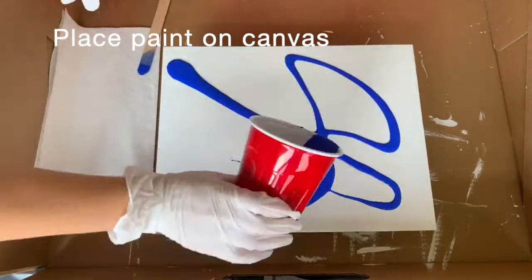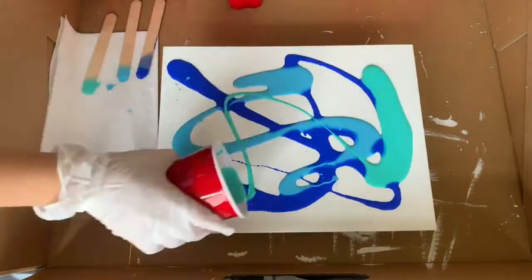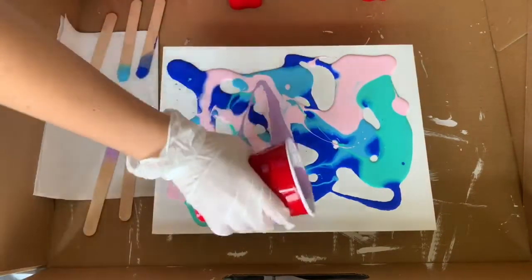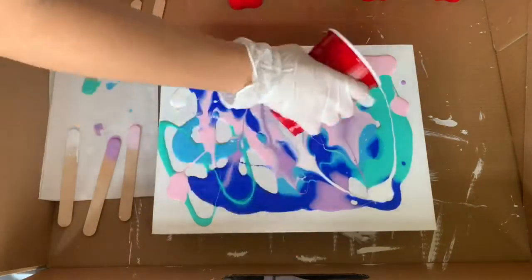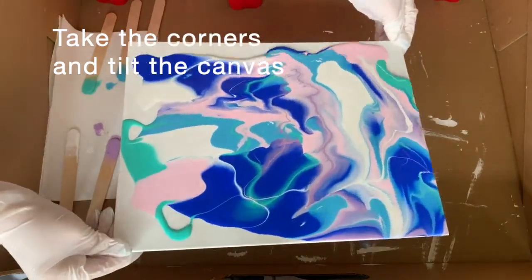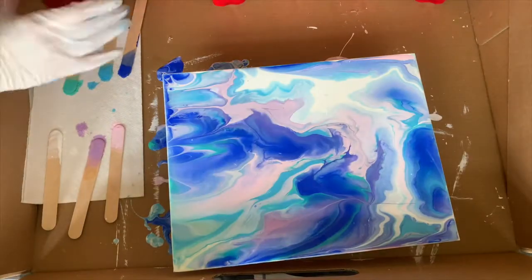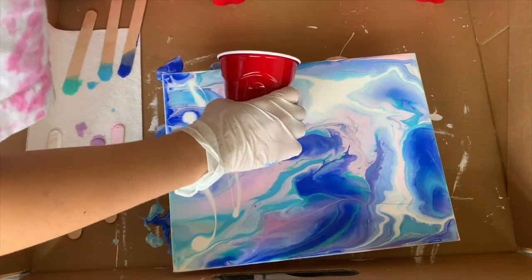I'm going to take individual paints and place them wherever I want. I'll leave some paint in the cup because if I tilt it and don't like what it looks like, I can go back and fix it — and knowing me, I won't like it at first. Then when I'm satisfied with how much paint I've put on, I tilt the canvas from the corners and see how it turns out. And what did I tell you — I didn't like what it looked like and I went back and put more paint.